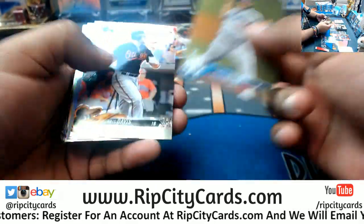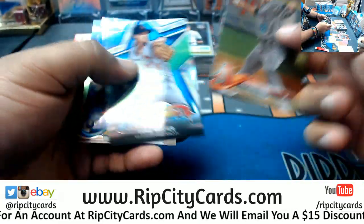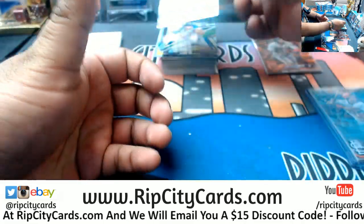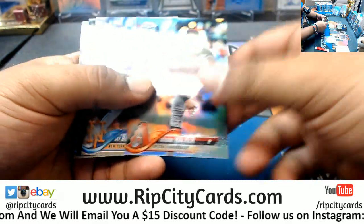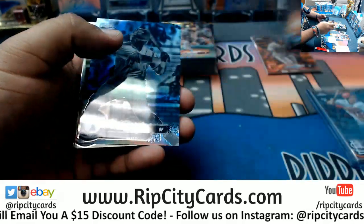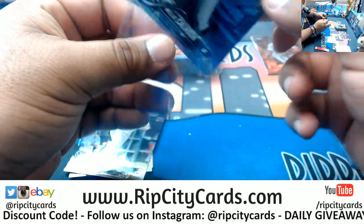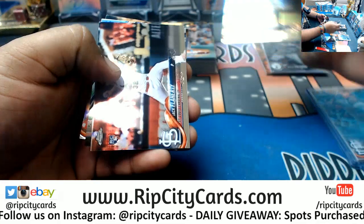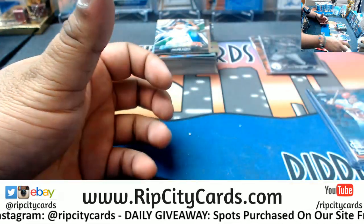Chris Davis Orioles refractor. Tim Frazier Yankees insert. Luke Weaver Cardinals insert. Dylan Peters Marlins rookie. Tyrone Walker D-backs refractor. A negative for Willie Calhoun of the Rangers. J.D. Davis Astros rookie. Flaherty Cardinals rookie. Faria Rays insert. And that's one box down. Brian Kells, I got your payment, man — thank you. This is box two.